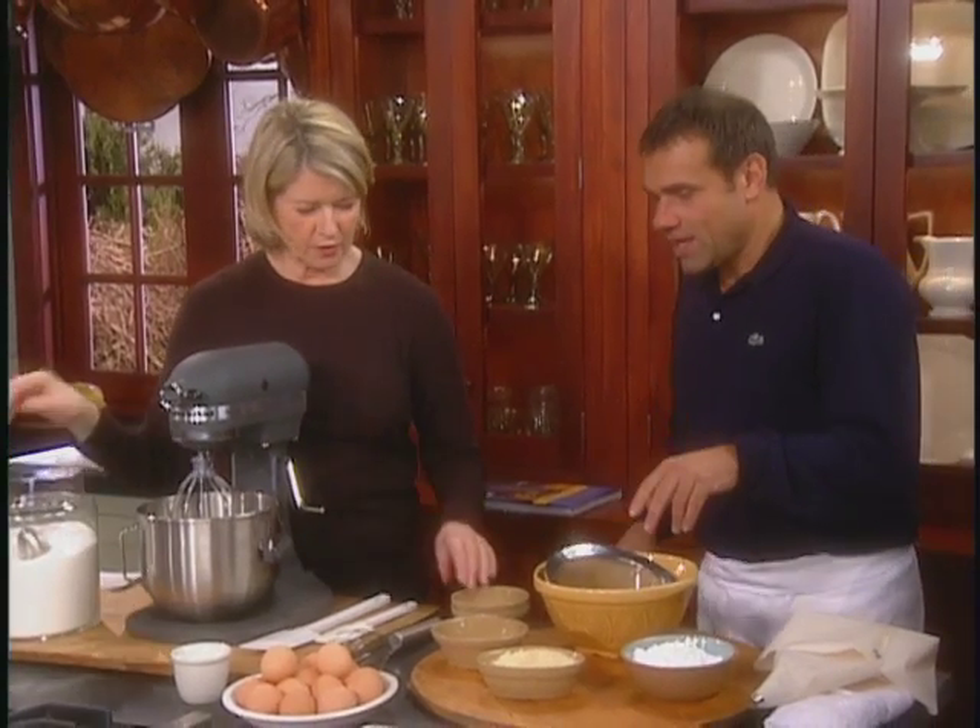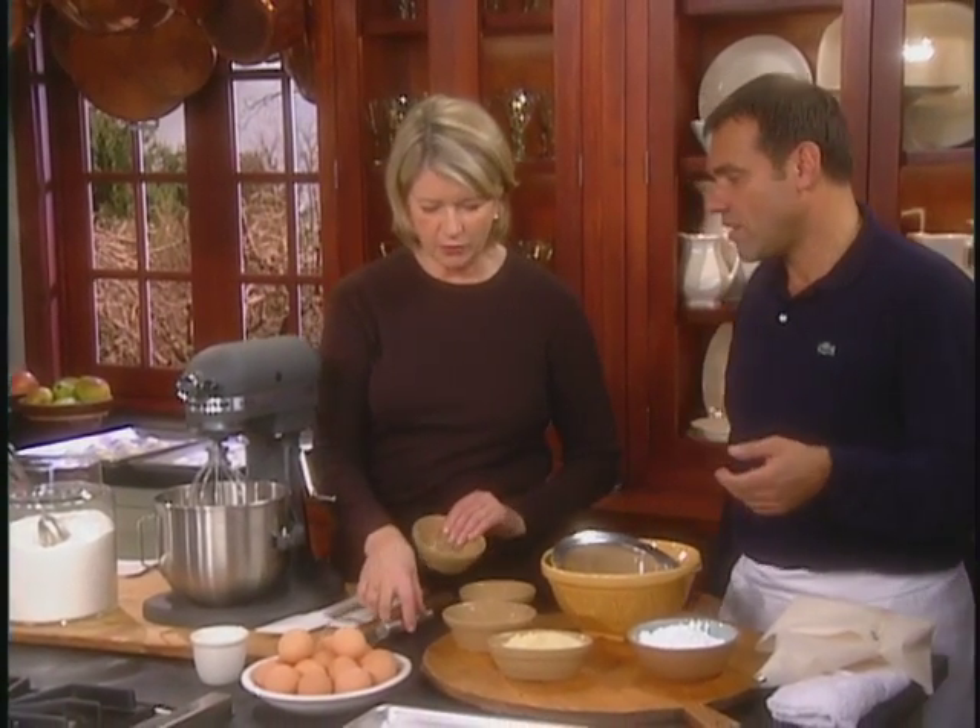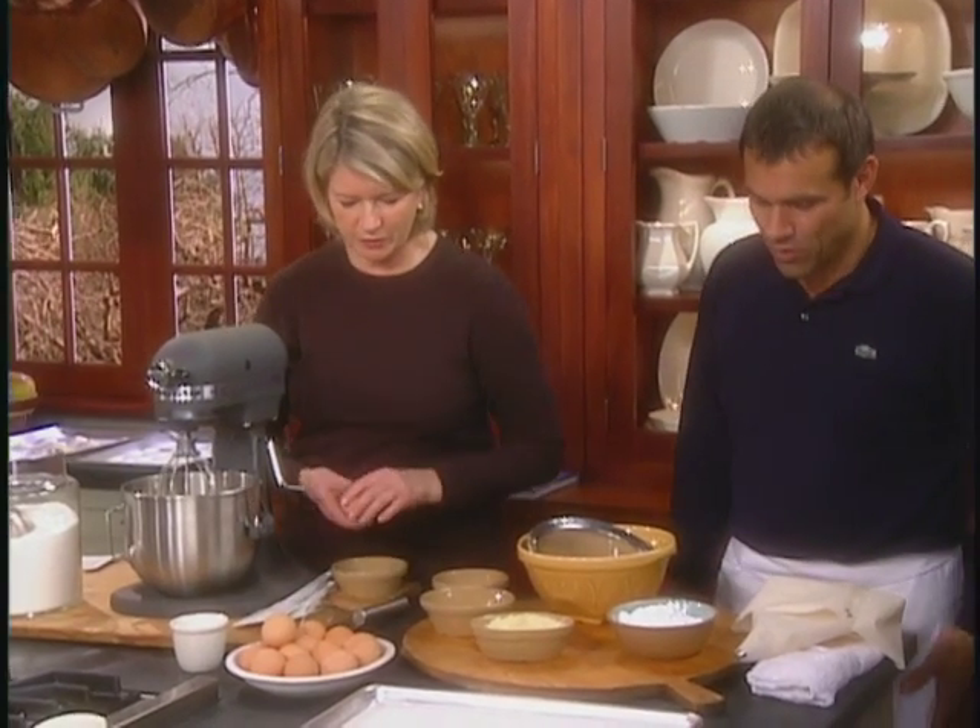Maybe separate the eggs for me. We need three egg whites and a pinch of salt that we're going to put in the mixer.